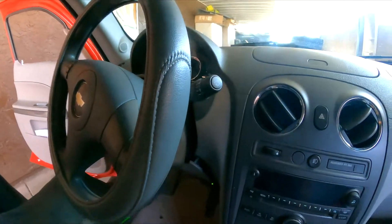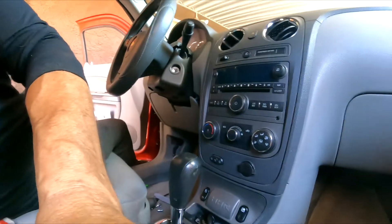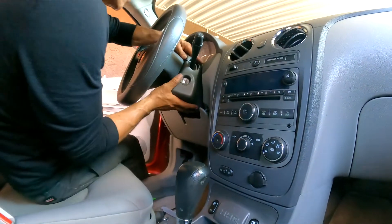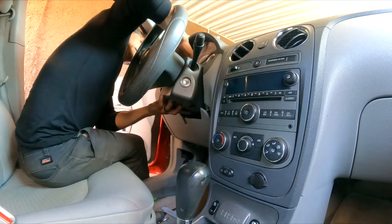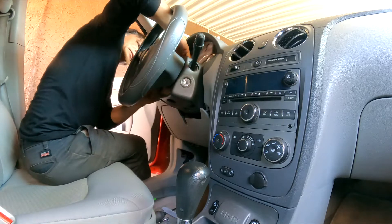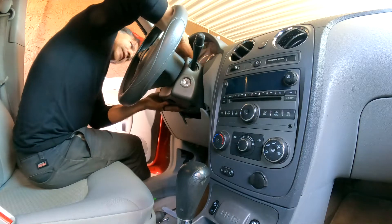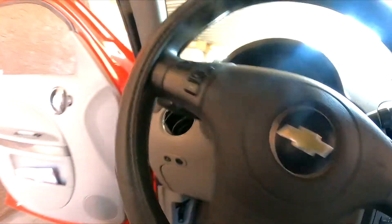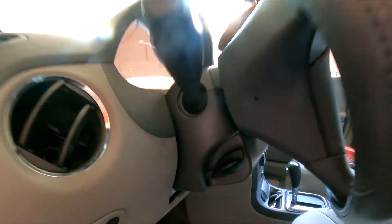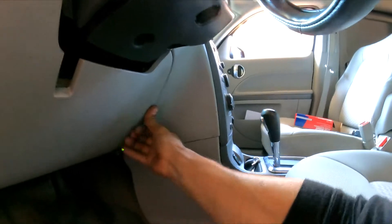Press down here so both pieces latch. This is only taking a couple of minutes — it's a short repair. That's center, everything is latched. Put the two bolts on top and the two on the bottom, and that's pretty much it for this video. That's how you do it.